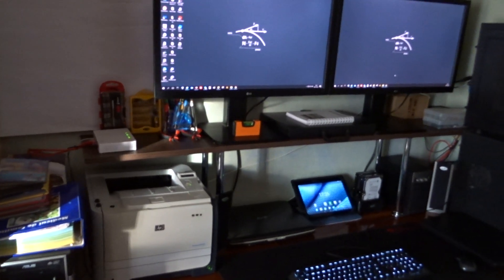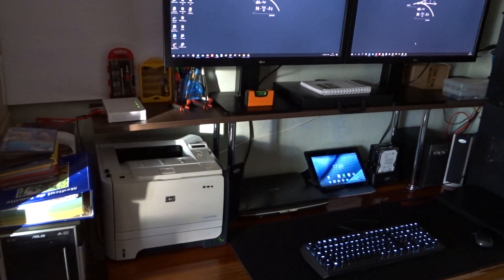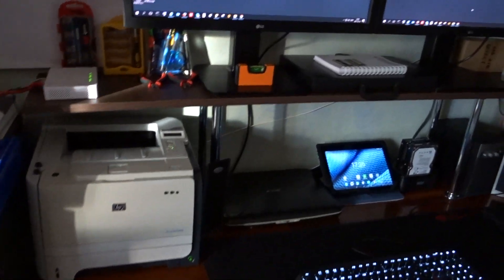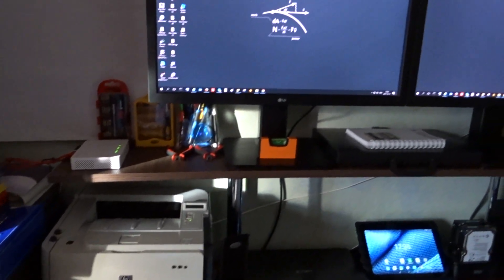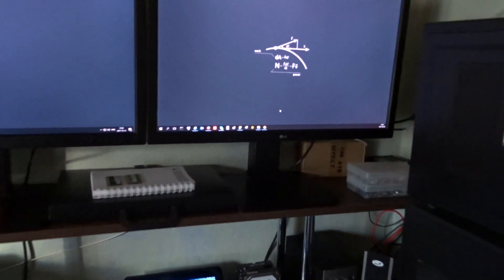Hey guys, this is a quick update on my system. I made a small modification with very good impact on my productivity. I raised my monitors and now I'm so happy about the results. I'm able to work at dual laptops at the same time.